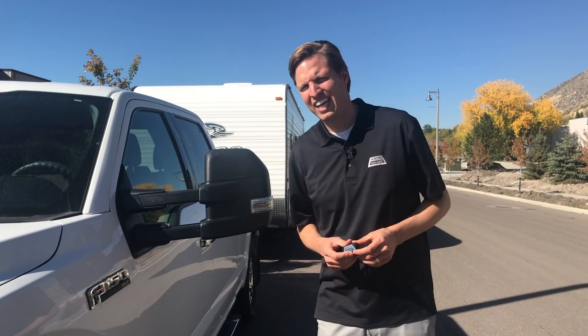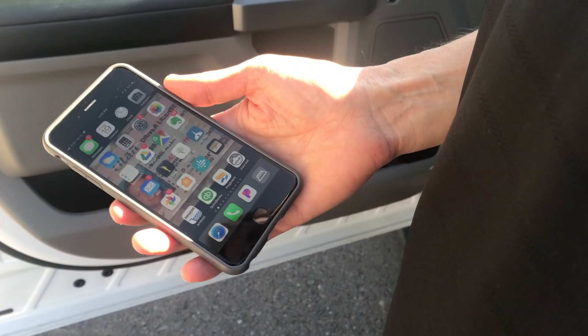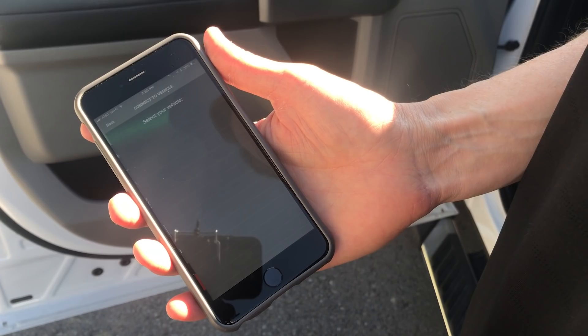When we finish with the Hall Gauge reading, we're going to go off to the CAT scale and see how we did. To weigh this combination, we're going to plug Hall Gauge into the diagnostic port — under the dash, it's usually on this side in most vehicles. Now I'm going to launch the app and connect to that Hall Gauge that I plugged in.